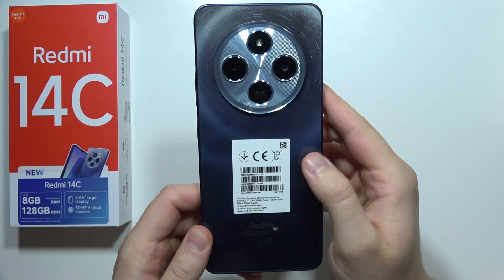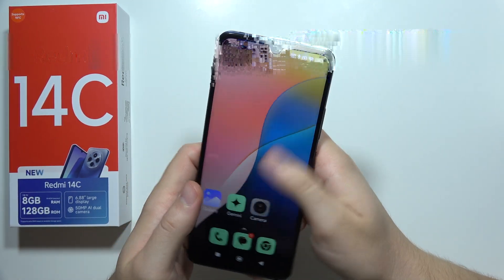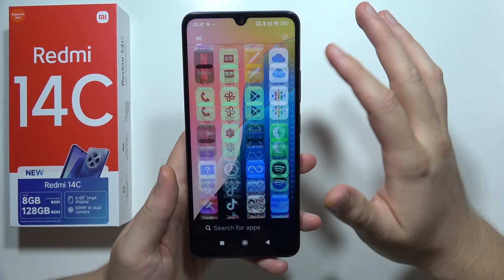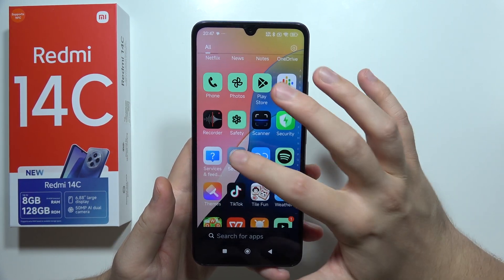Let me show you a few tips and tricks for your Redmi 14C. We are going to start from one of my favorite features, which is double tap to wake or turn off the screen.